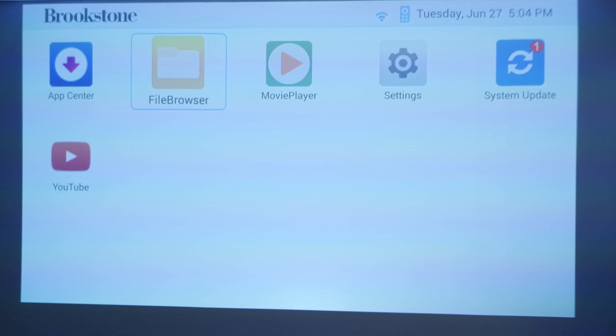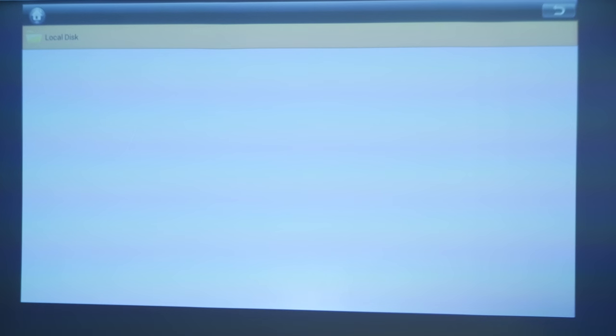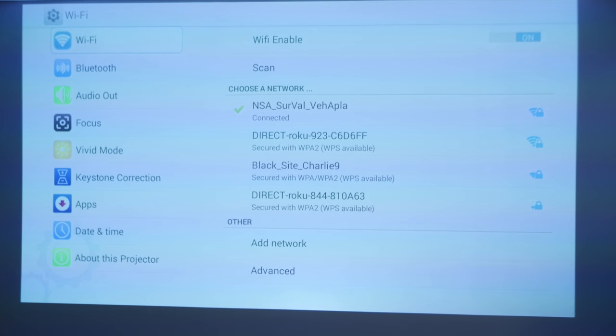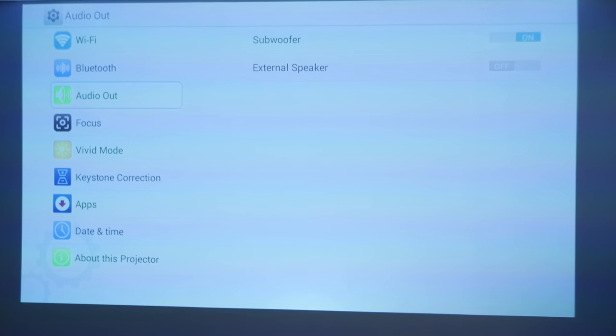The file browser doesn't have much to cover since I have nothing stored. The movie player is straightforward — you can play things stored on the device or from a USB drive. One downside is there's no microSD or SD card input. In settings, you can do Wi-Fi setup and enable Bluetooth to use the Big Shots as a JBL Bluetooth speaker around the house. You can also connect external speakers or a subwoofer, and there's the autofocus option — I was curious how good it would be since there's no physical focus wheel.